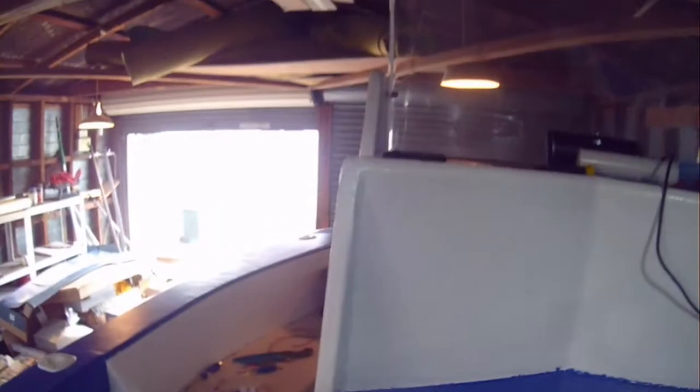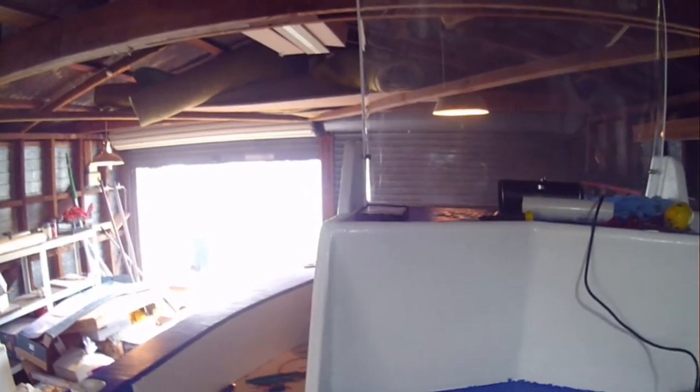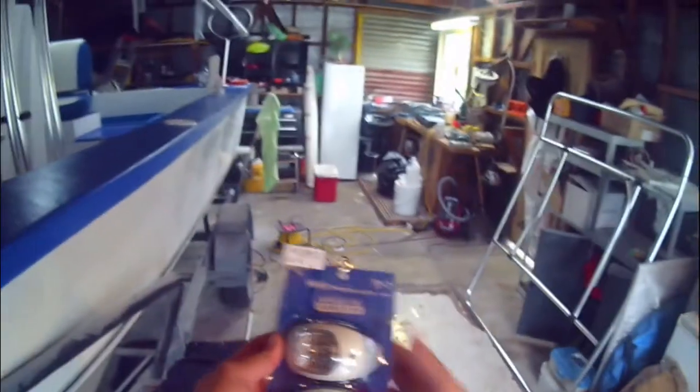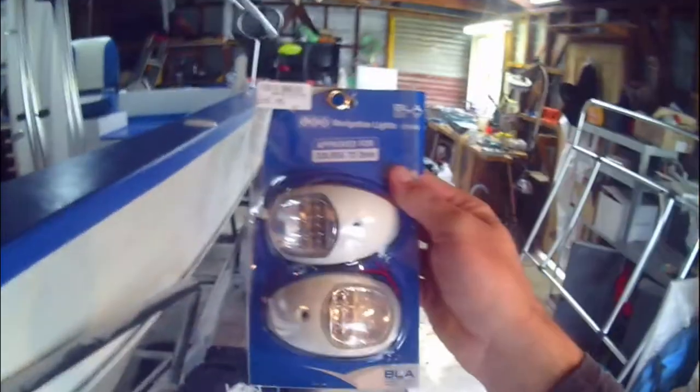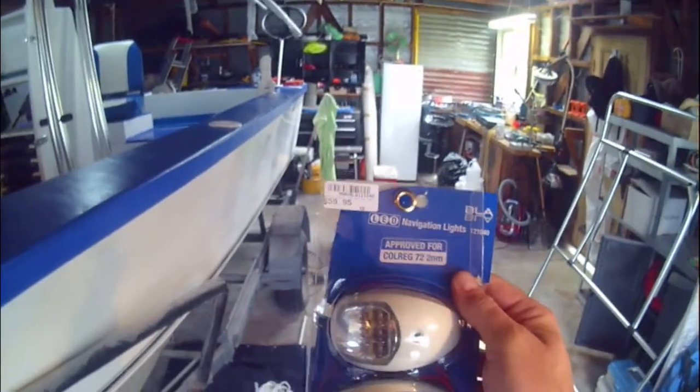Today I'm going to install some navigation lights - that's going to be on the side of the T-top canopy. I'll install the bottom half of it and mount those navigation lights on the sides. I have these two navigation lights, bought from Furmans Marine for $59.95. I'm going to put them onto these brackets and they will then go onto the side of the T-top canopy legs.